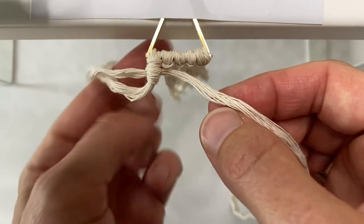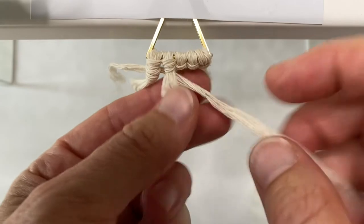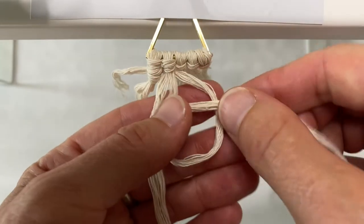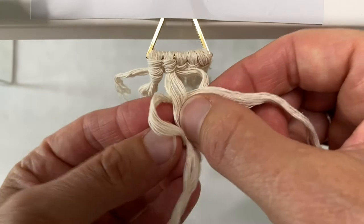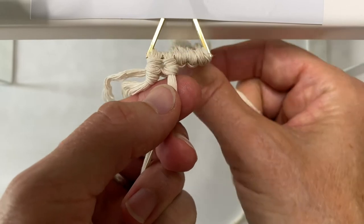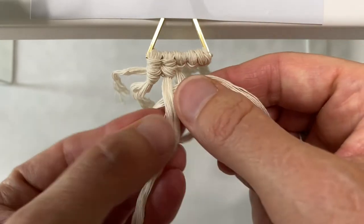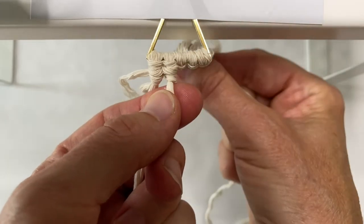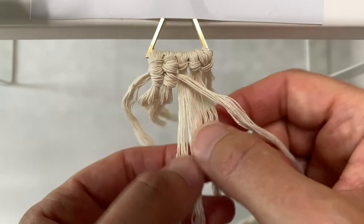Now go to the next cord — put that cord behind the second cord. Make your loop behind the cord and pull the cord through. Do it again on the same cord. Pull it towards the back, make them nice and even, and then continue doing that with the last three.